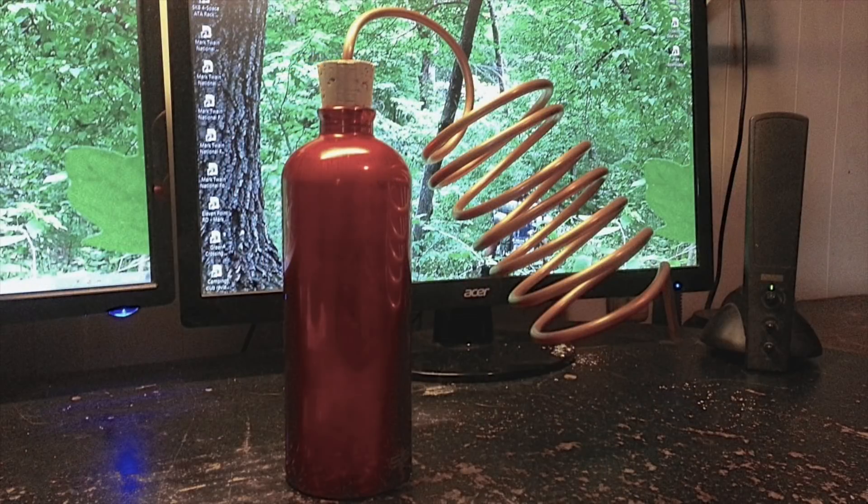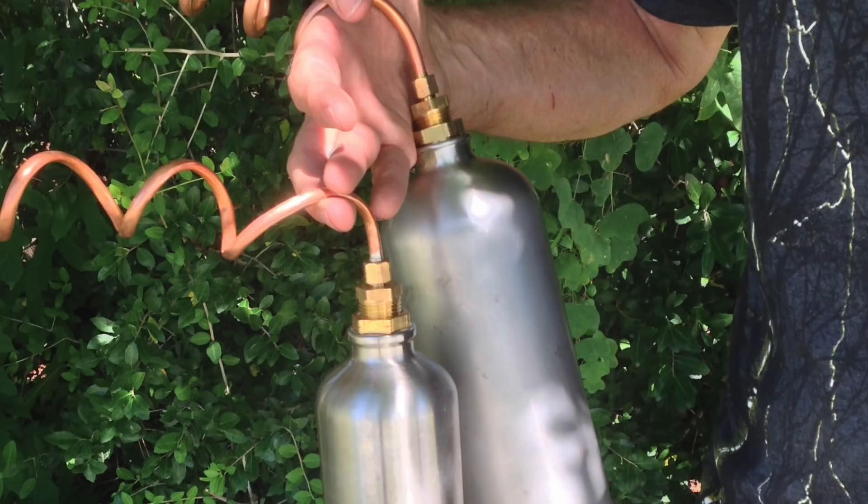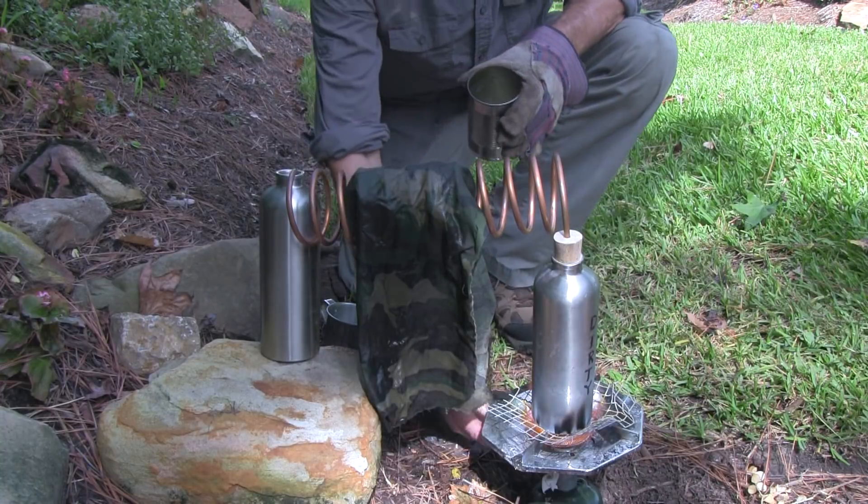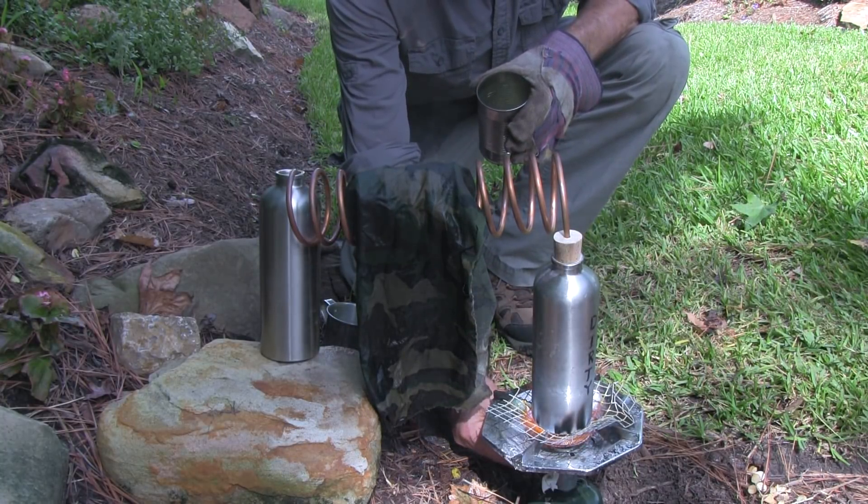There are many variations to using this simple backpack still. Bob 808 Knight, for example, has been testing some of these methods, including using a cork rather than brass fittings or rubber stoppers. If you decide to make a simple still for drinkable water, I recommend testing it in your backyard before using it in a bushcraft or survival situation. I tested mine with salt water that I made, and I learned the following.